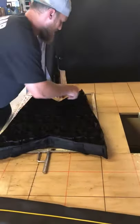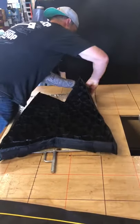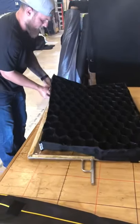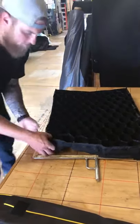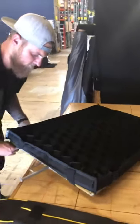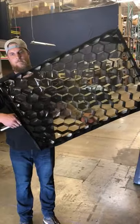Just put elastic around each corner — it doesn't matter which order or which corner first. All four corners. Tuck it around and stretch the elastic tight. We now have a 2x3 honey crate on a gel frame.